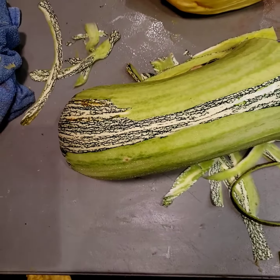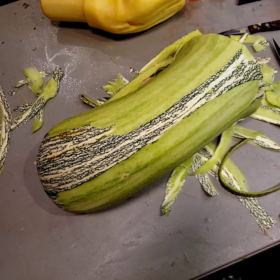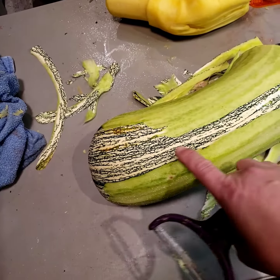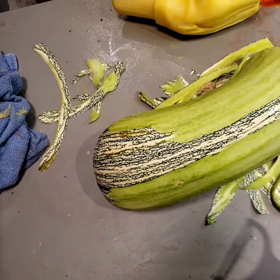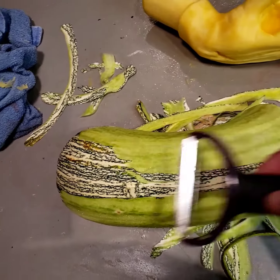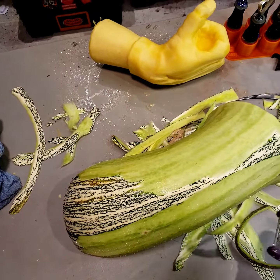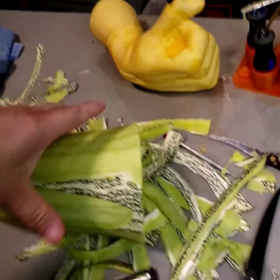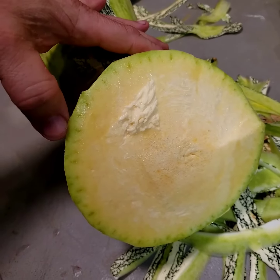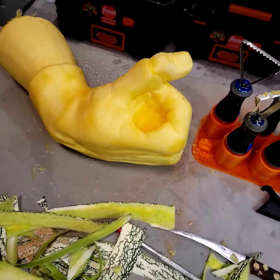I had some questions yesterday about the green and white kushaw squash that I'm using. I posted a picture of it and showed you that it's a yellow flesh inside. I just want to show you that when you peel the white and the dark green color off the outside, you have this orange color. You can use this as part of your displays and designs, and as you get into it you can see that color is only about a quarter of an inch deep, and that turns to a pumpkin color inside — you end up with something like that.